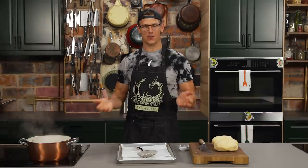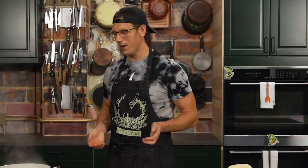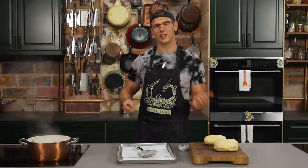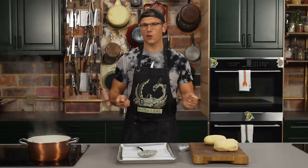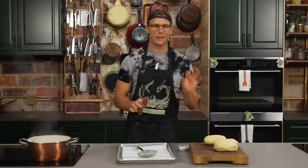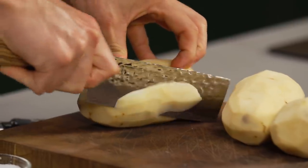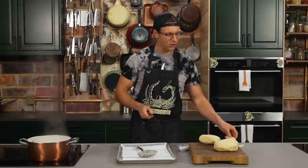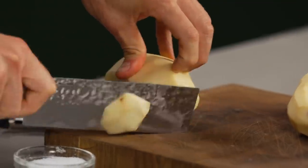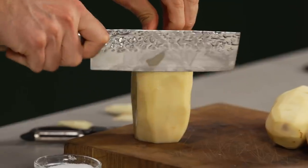We're gonna start by making our chips. Chips, as you know, is what the British call french fries. Football is what they call soccer — what a crazy world we live in. All you need to do to make delicious french fries at home is put potatoes in cold oil and then heat it up. Or you could go the extra fun route and do some sriracha beer battered potatoes. I'm gonna take some normal russet potatoes and square them off — just shave off a little bit to give yourself some nice cutting surfaces to work with.